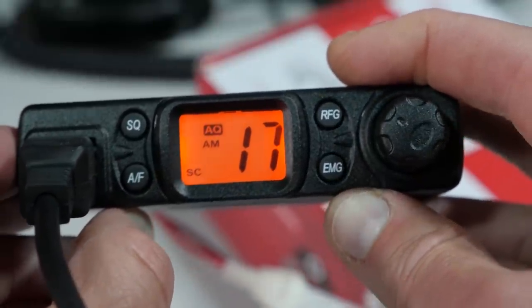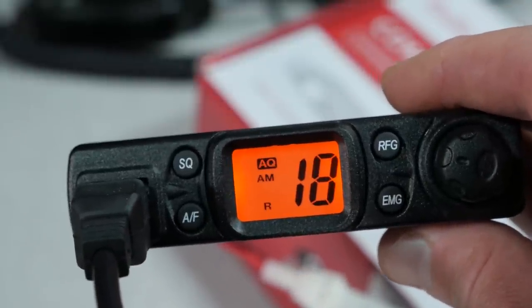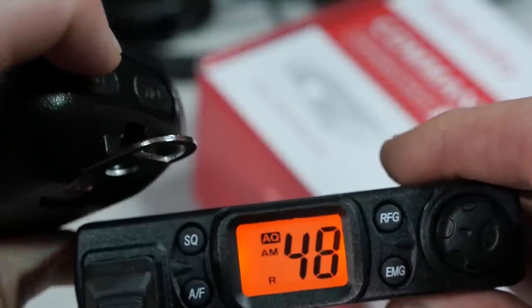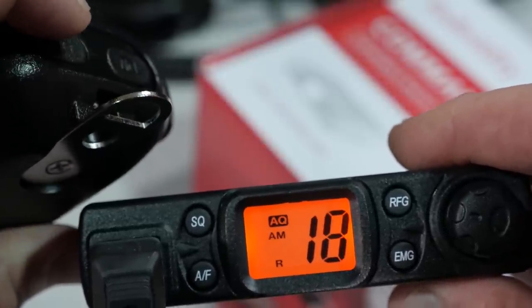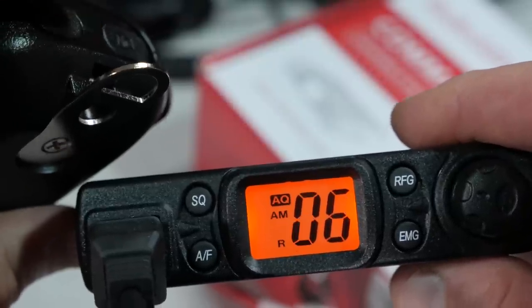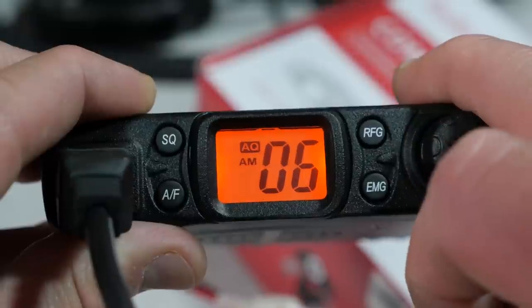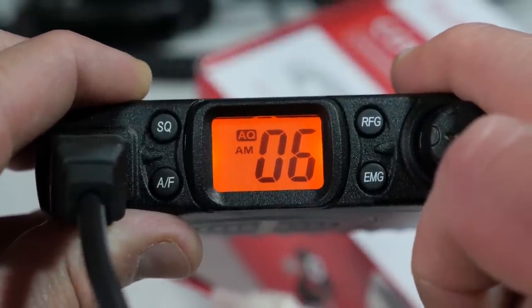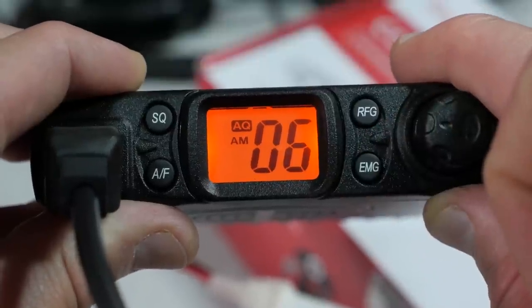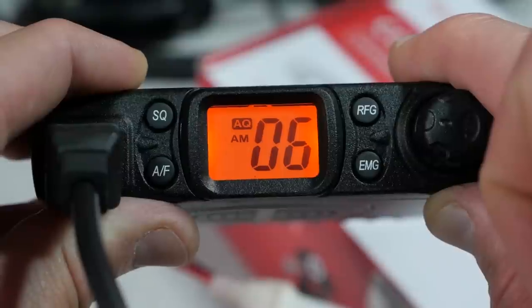This radio is also available as an international version that has FM support in countries where that is available. But in the U.S., the FM is permanently disabled, so the button doesn't do much on the U.S. version. If you do a short press of the button, you can put the radio into scan mode, which goes at about a rate of two channels per second. The RFG button is for RF gain, and pressing it allows you to adjust the gain of the incoming signal. This can help you pick up weaker signals or attenuate very strong signals on a channel. The higher the setting level, the more attenuation you're going to be giving your reception. The EMG button is the emergency channel switch — a short press gives you channel 9, another short press gives you channel 19, and a third press goes to your original channel.